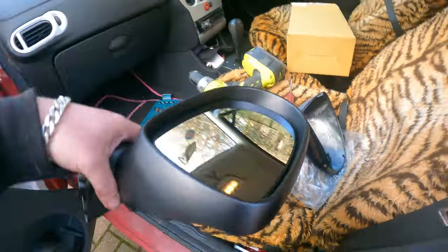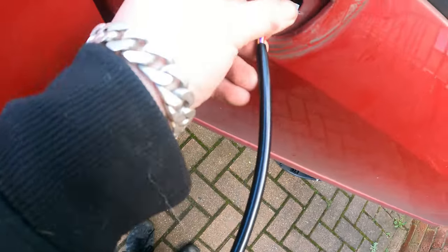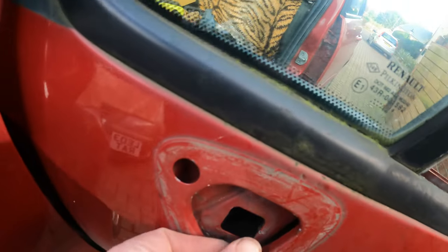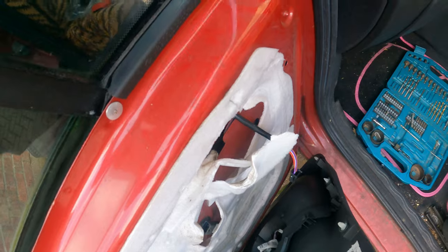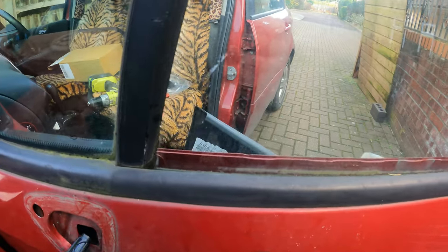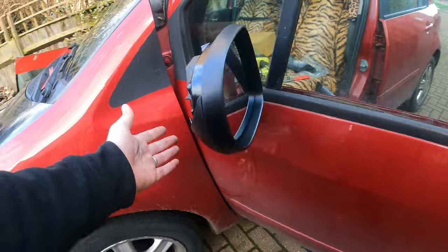Now we want to do the same in reverse with our new mirror. First thing, squeeze it between your legs or whatever and put it in - we basically want to end up with the cable in that hole there. Look from the top and there we go. We pull the cable through and essentially it's ready; we put our mirror back in there, nice and easy.